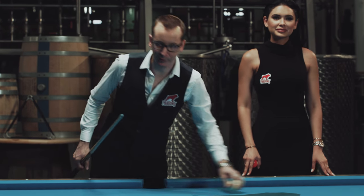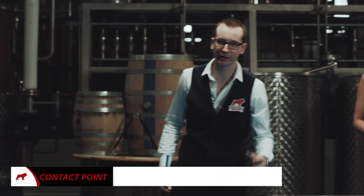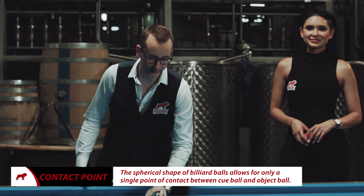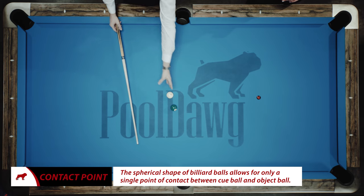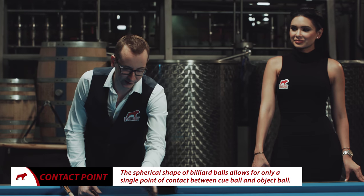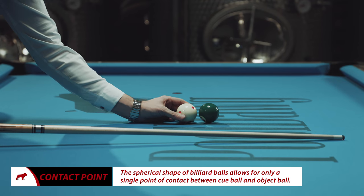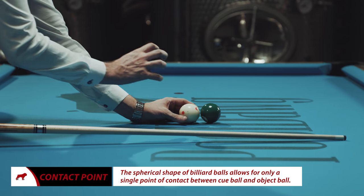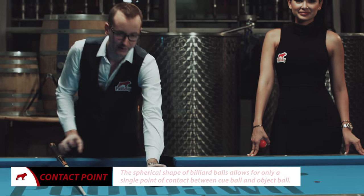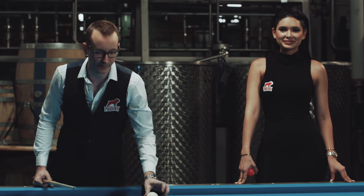One of the big mistakes people make is they think of the ball as a square or a flat part. The reason you have to replace it is because if you look at the point of contact, it's not the same because it's a circle. Depending on your angle, it's gonna be a little bit different. That's why you have to use this ghost ball to actually visualize a better point of contact. It's not the perfect method — there are a lot of different ways — but it is definitely the easiest one.